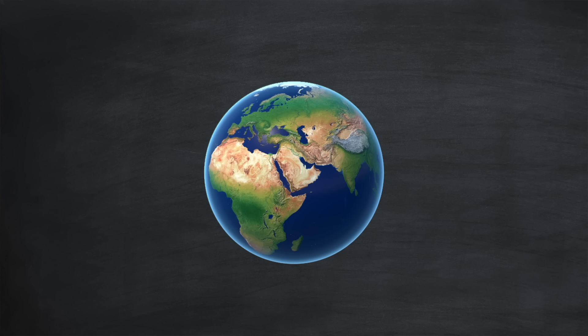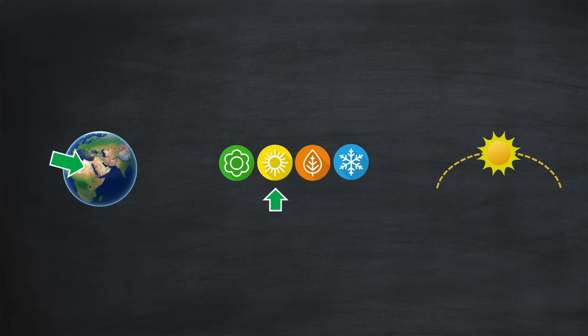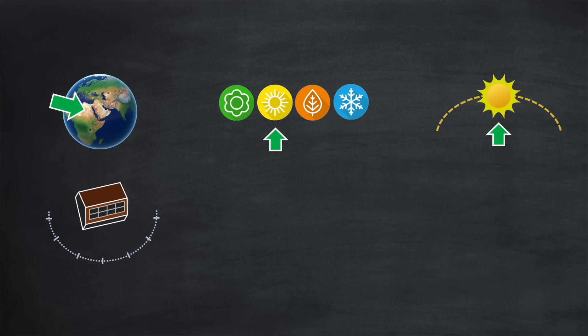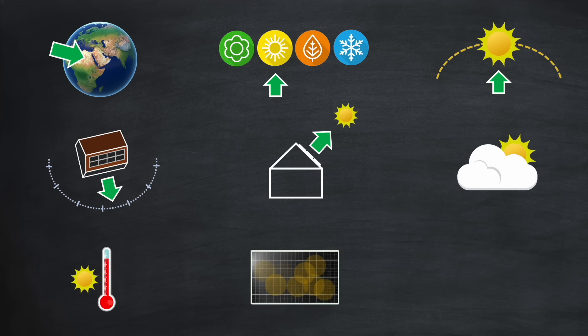What does a 9 kilowatt peak solar array actually mean in terms of solar generation? It helps if you live in an area with a lot of sun, and of course the time of year is important. In summer the sun is at its highest point in the sky, and that highest point only happens in the middle of the day. The orientation and pitch of your roof also matter. If it's cloudy you won't achieve highest generation, and if it's too hot you won't either — optimum panel efficiency is typically measured at 25 degrees centigrade. Your panels must be relatively clean as well, and as the years tick by their performance slowly degrades — maybe half a percent a year.